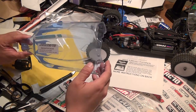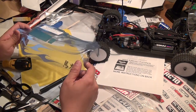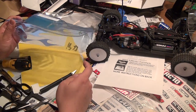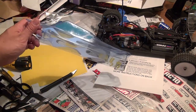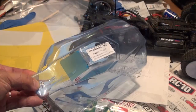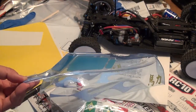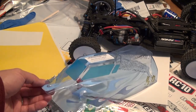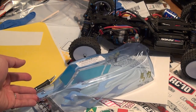Check out the next video as I go through what you're going to need for painting the Lexan RC body. This is starting to look pretty cool and I can't wait to get painting with this design. And if you're more patient, your car is going to look much better than this. Thanks for watching.